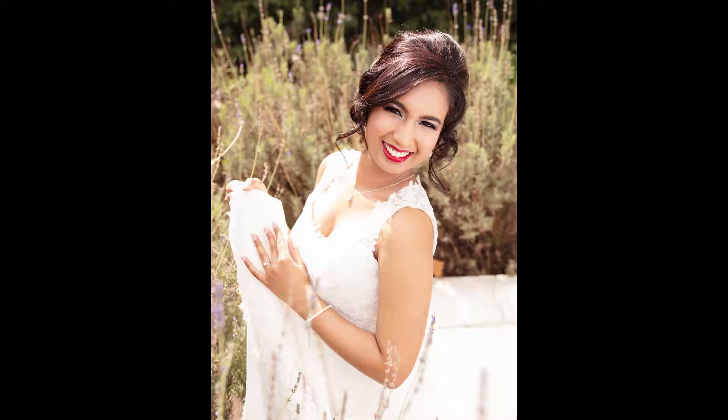You might not always be able to put the bride in the lavender or in the field, so I've climbed into it to make it easy for her. I've just shot through the lavender at a low angle, gaining a beautiful soft background and keeping the bride out of focus.